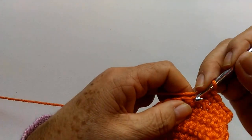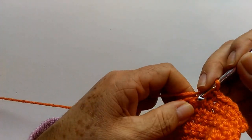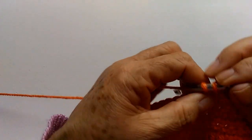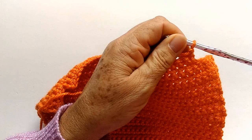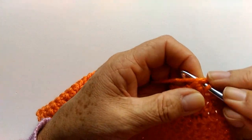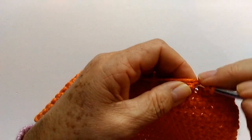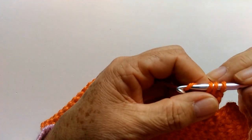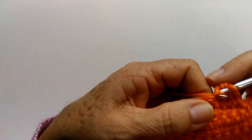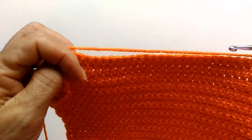Vamos fazer essa carreira normal e na próxima carreira eu volto pra diminuir novamente. Terminei a minha carreira. Já estou na próxima carreira — a segunda da diminuição. Então, vou fazer aqui no primeiro ponto um meio ponto, no segundo ponto mais um meio ponto. Passo a agulha, puxo todos de uma vez. E continuo aqui a minha carreira normal, até que fique faltando dois pontinhos pra terminar.